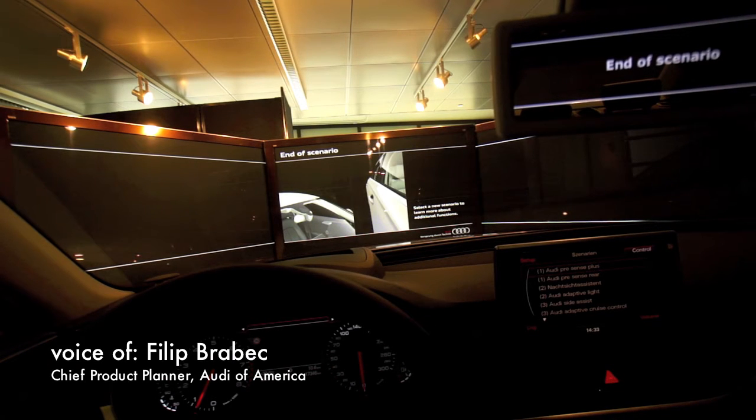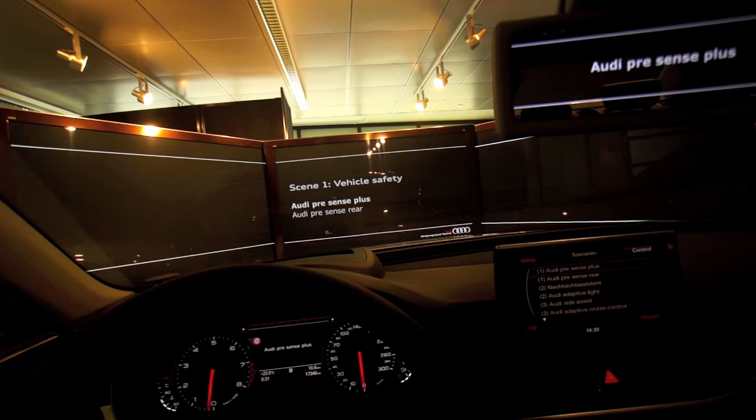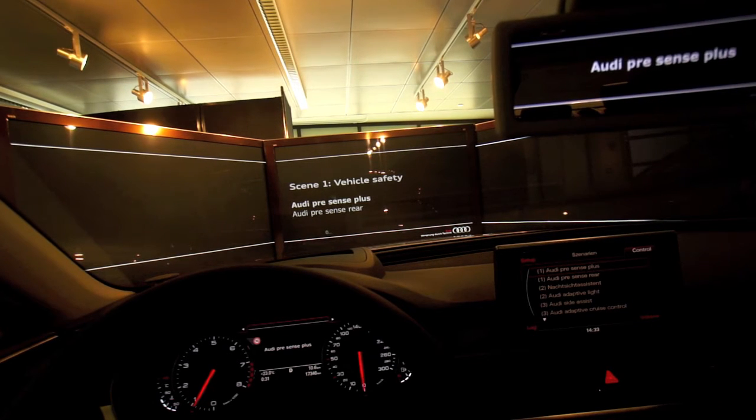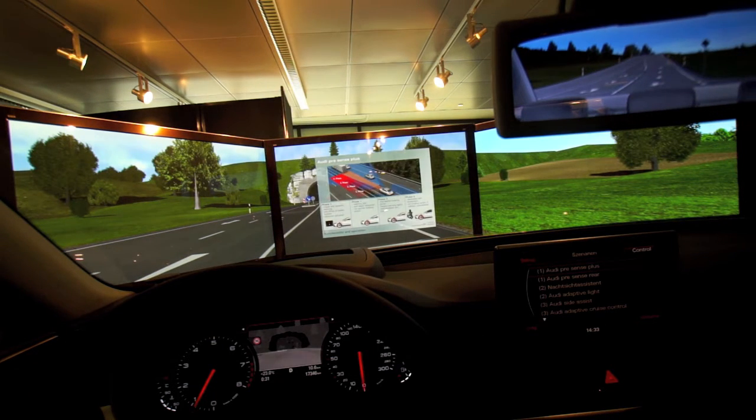First we're going to look at a system or simulation called Audi Pre-sense Plus. What it does is utilize all the sensors in the front to sense a collision and then prepare the car accordingly. As we go through the demo I'll show you what steps are being taken. Audi Pre-sense Plus in a critical situation.